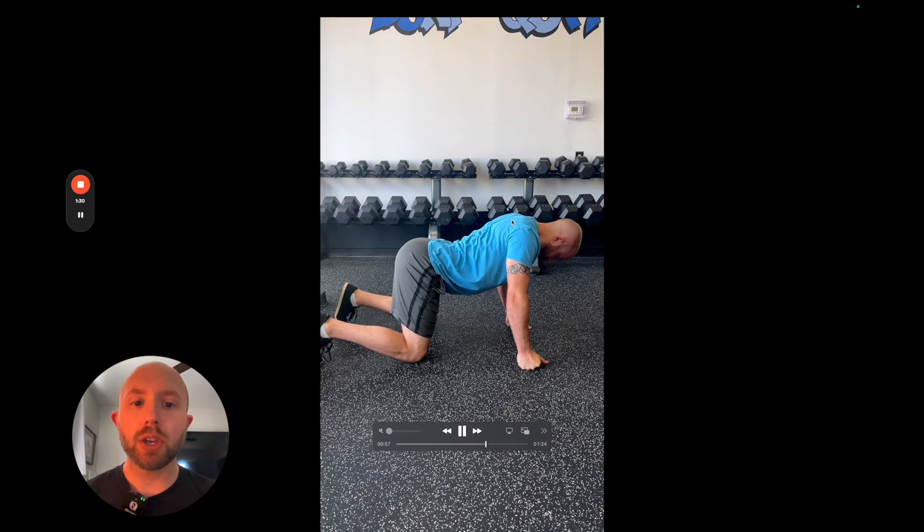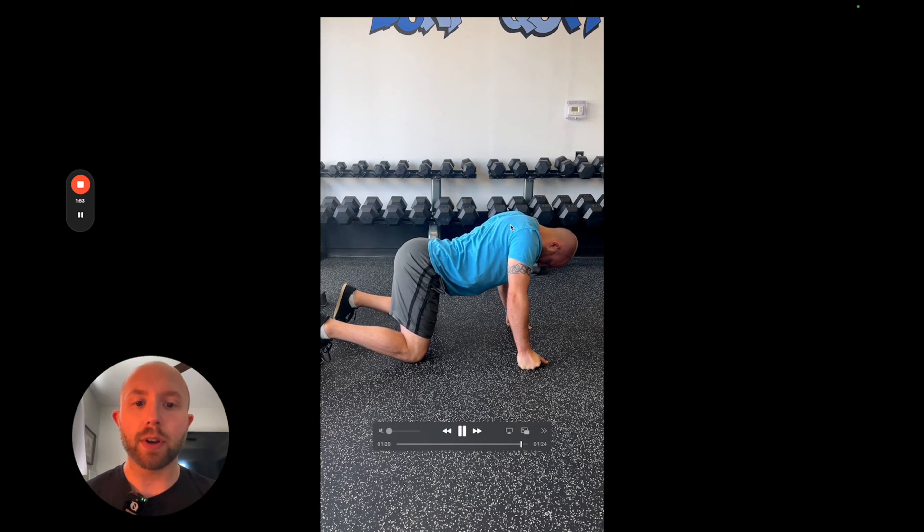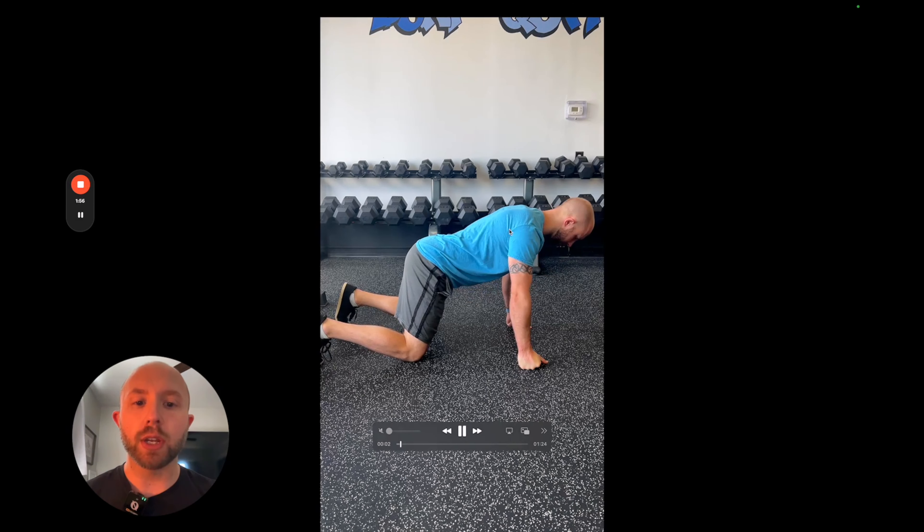The biggest thing is making sure that I don't fake any spinal extension or flexion by pushing my shoulder blades around the rib cage. Ideally, when doing this motion, the shoulder blades aren't moving closer or further apart. You don't want to fake spinal motion by getting the shoulder blades involved, especially in the shoulder blade area.